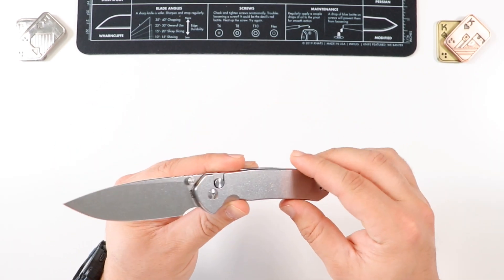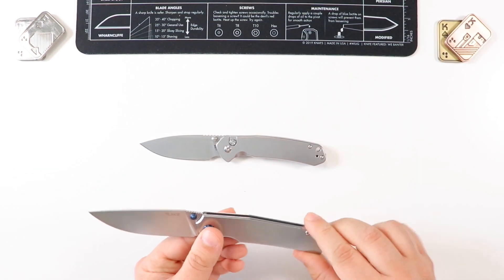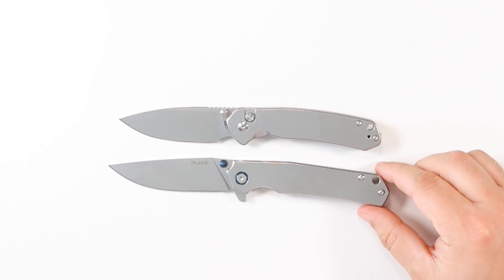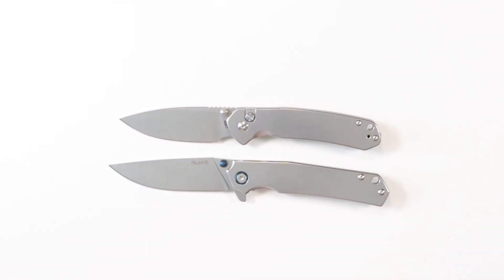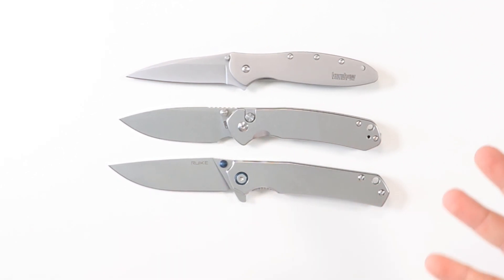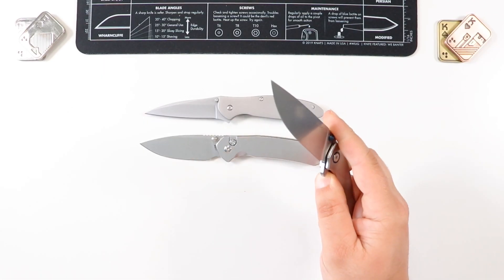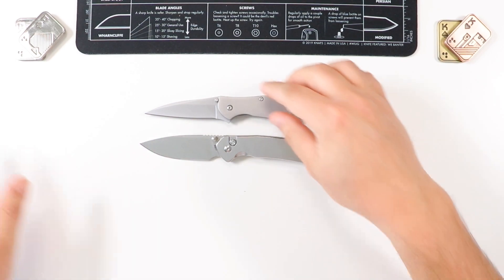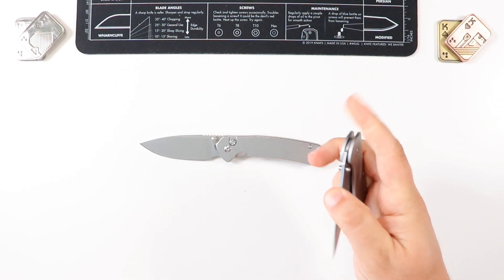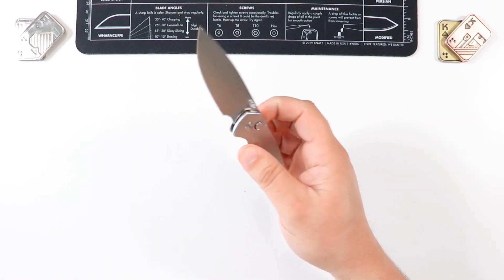I feel like the CJRB Pyrite and the Ruike P801 are like brothers from another mother — they have the same stonewashed look all around. Obviously the P801 is going to be a little bit longer. We've also got the Kershaw Leek, which is an old exposed metal design as well — very comparable knives aesthetically. These are the three musketeers in my collection as far as all-exposed metal goes, and I love every single one of them equally.